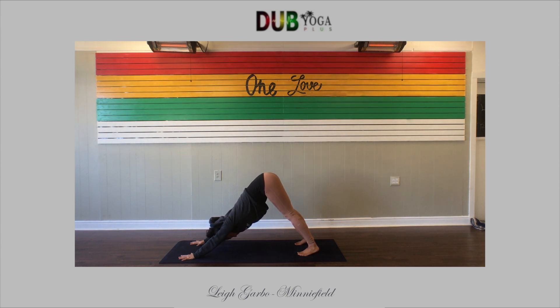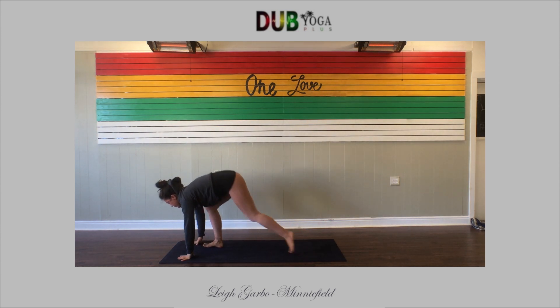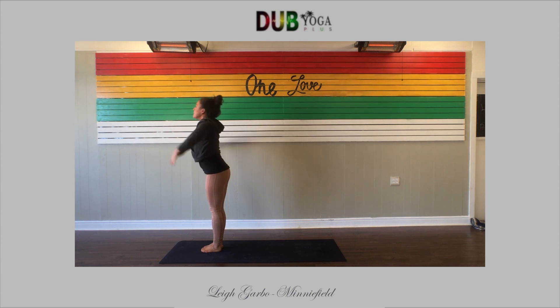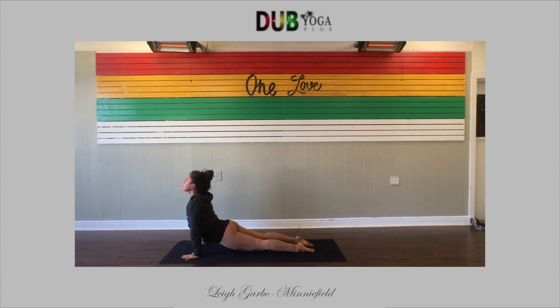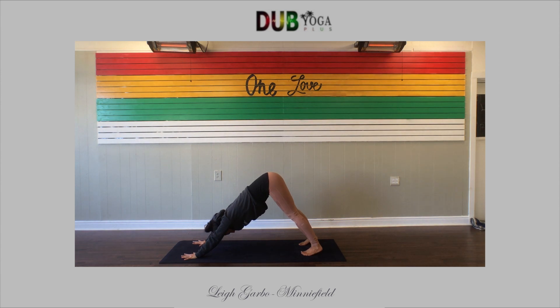Breathe in, breathe out. As you breathe in, lift your toes, bend the knees; exhale, walk or hop forward. Halfway lift, inhale; exhale, fold empty. Inhale, reach up, rise up. Exhale, hinge at the hips, fold forward. Halfway lift, inhale — length. Palms to the mat, step back. High to low push-up, slow for strength. Upward facing dog — shine your heart up. Downward facing dog, press back. Take a deep breath in, long breath out.